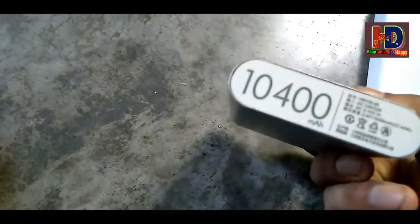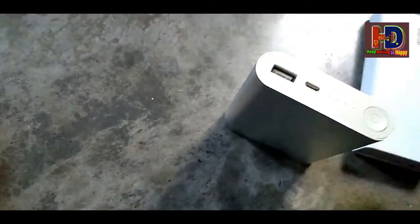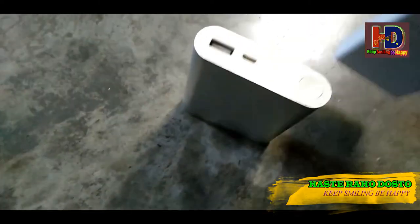Hi friends, today I'm going to talk to you about the power bank, and I'm going to talk to you about the name of Fibro MI.